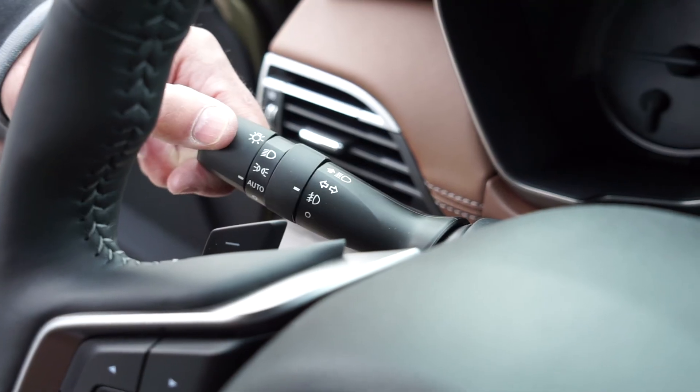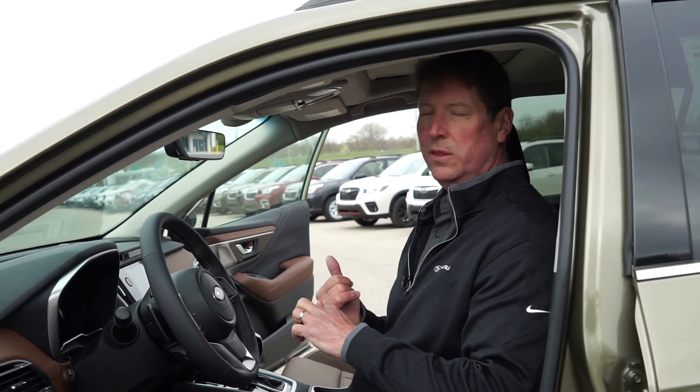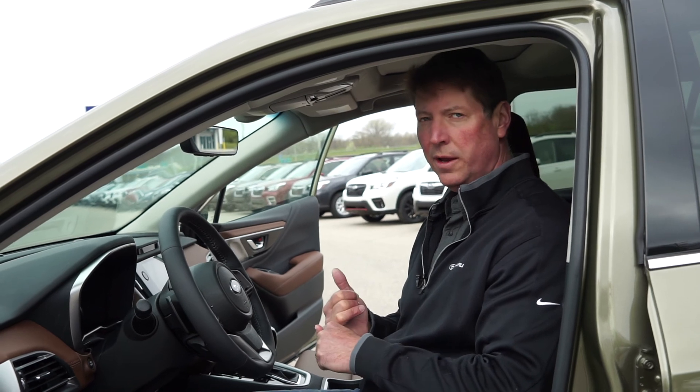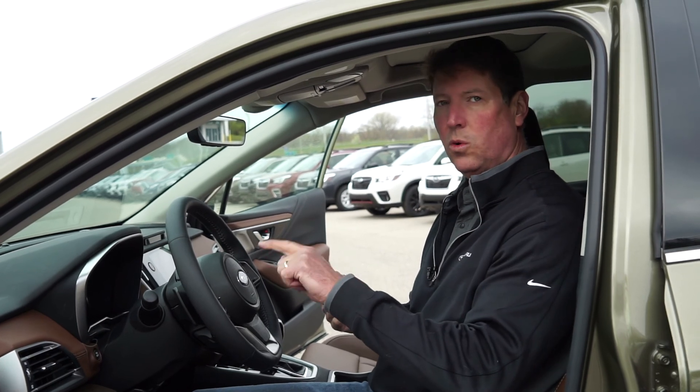Next to that, we have a collar that we can turn the fog lights on and off. It's important to note: fog lights only operate when the low beam headlights are on. So if you don't have headlights on, or if your high beams are on, your fog lights will not work.